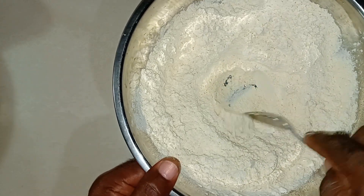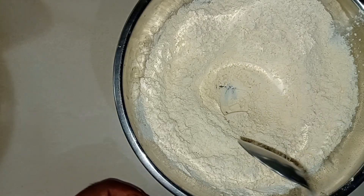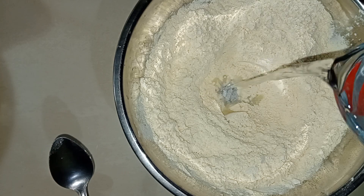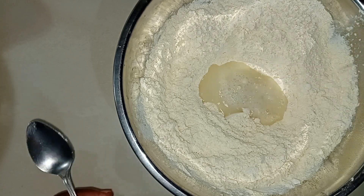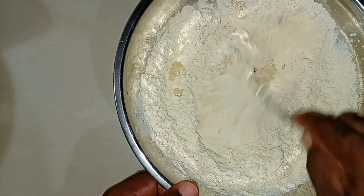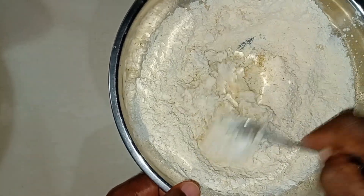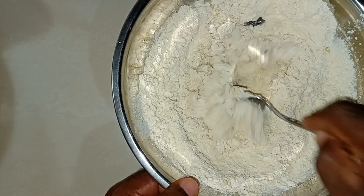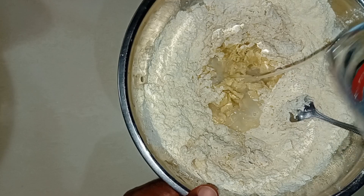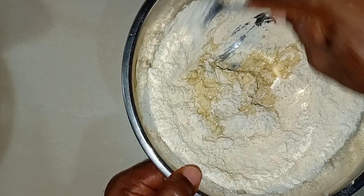Bear in mind, I did not add any salt to the flour mixture — I'll add salt within the pot of water, not in the flour mixture. Now I'm going to pour some water in. I'm not going to use too much water at once — add a little water, then mix, then add a little more water and mix. You don't want to spoil the mixture by adding too much water at once. I could use my hands but I'm trying to avoid the mess.